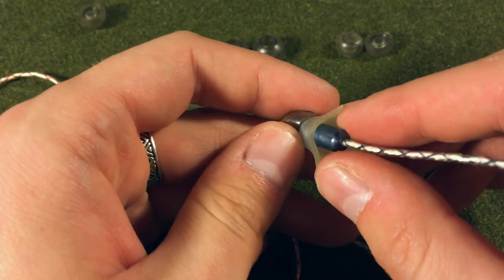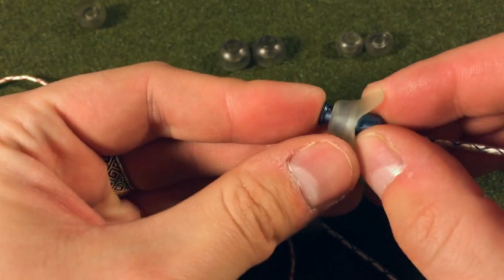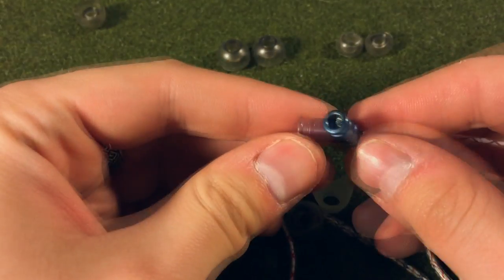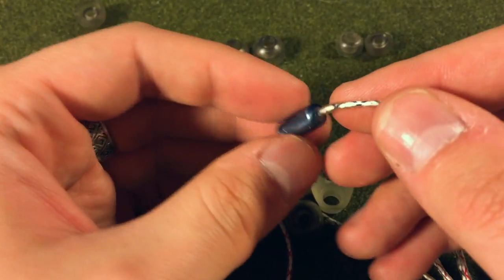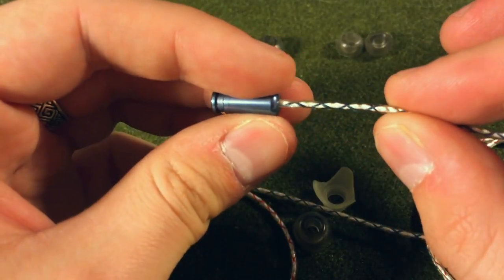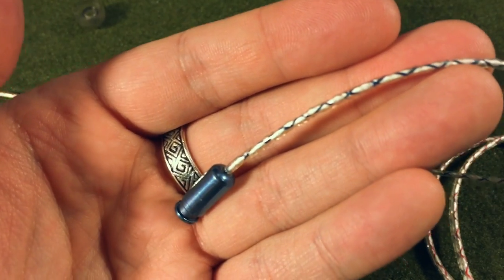The housing is titanium in this particular model, which I think is the standard if I'm not mistaken. It's a nice blue titanium and you can see the grill in there, which I believe is just for protection from debris. I don't think it serves as a filter, though I could be wrong. The cable is a braided cable and it has a very nice feel to it.